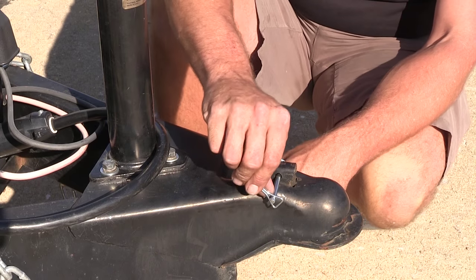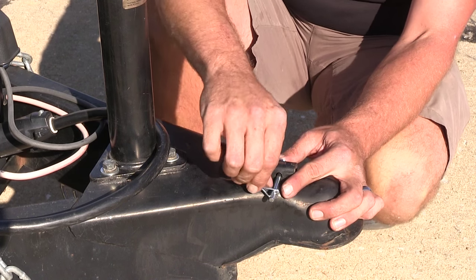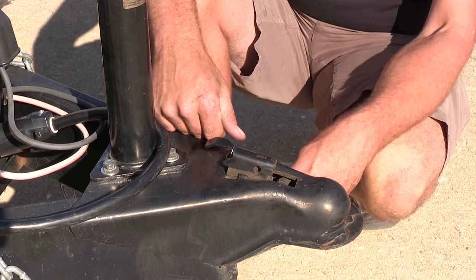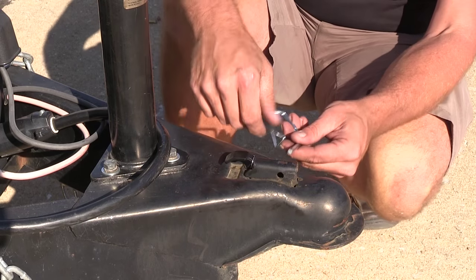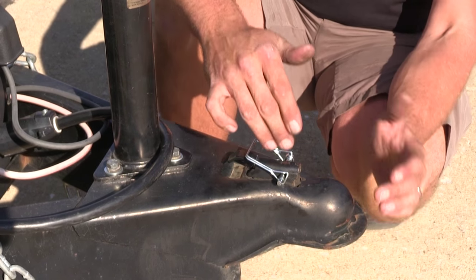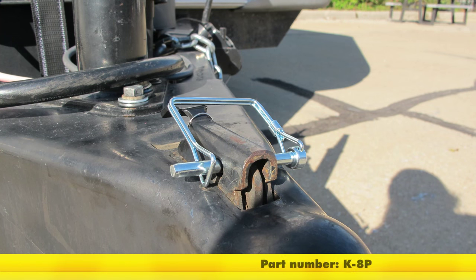Now when it's time to remove it, all we have to do is just push that spring loaded latch straight out there and pull it out. Unhook our trailer, whatever we need to do, and then when it's time for use, just a quick simple operation. It's really going to give us that peace of mind knowing that we're not going to have to worry about our coupler coming loose. That's going to complete today's look at the Curt Safety Coupler Pin, part number K-8P.